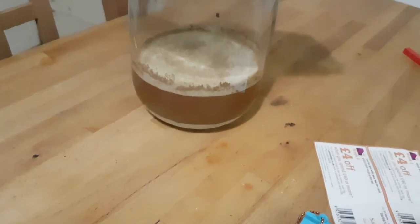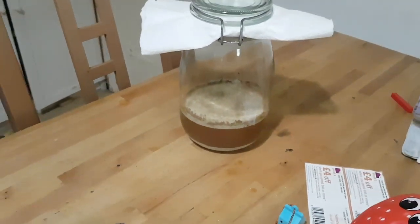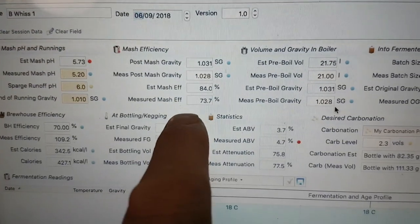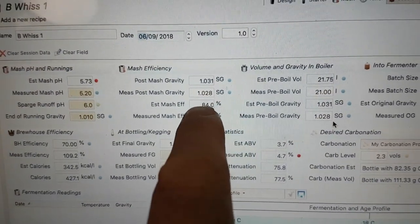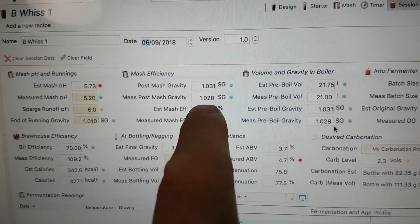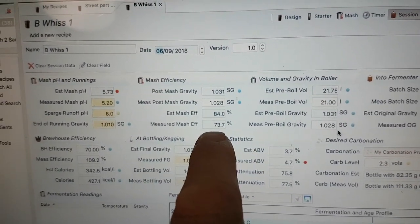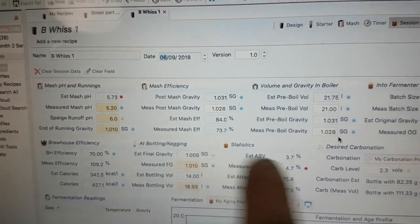So the lactobacillus — I had a taste of it, it tastes nice and tangy, so that's doing well. I think it's still fermenting a little bit. My numbers — I collected at 1028, just in the ground sea, and it measures a mash efficiency of 73.7%.